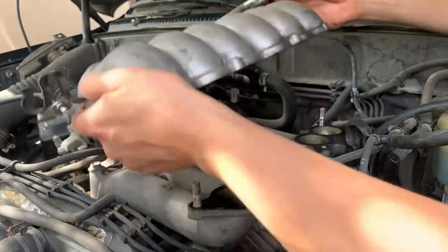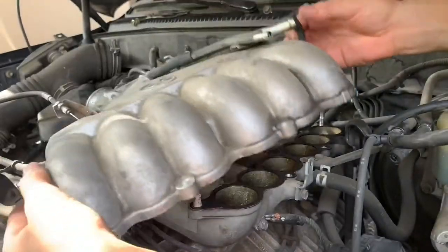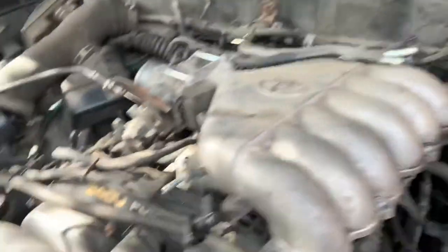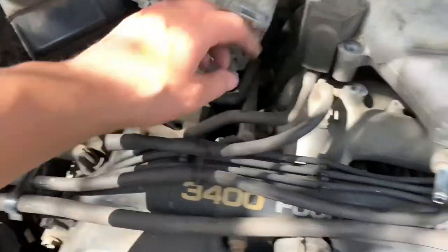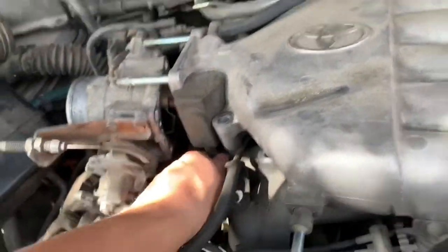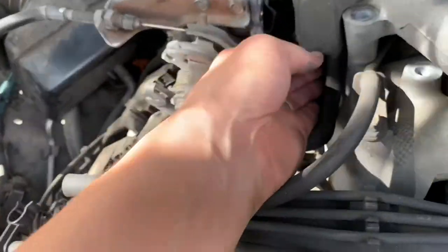Got my handy breaker bar - love that thing. Kind of get that thing out of the way. Got to disconnect this vacuum line as well, and a couple of smaller random vacuum lines. And it almost lifts right out - got to get all the vacuum lines off; this is one I missed. No big deal. Get this thing out of the way.